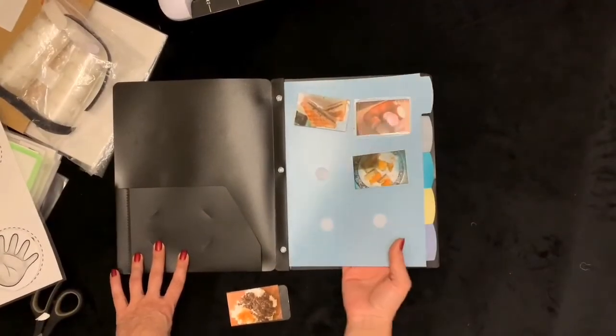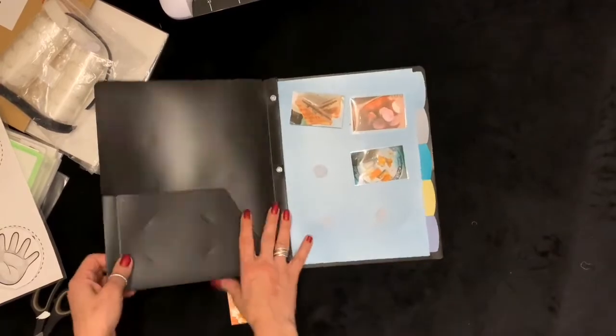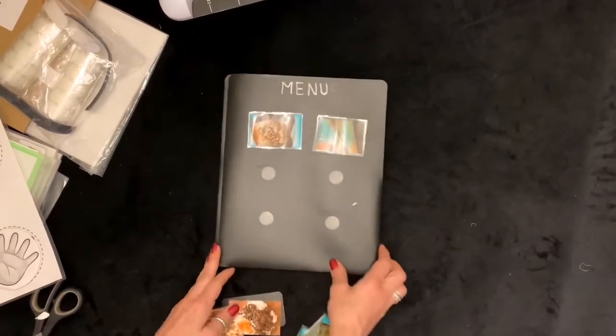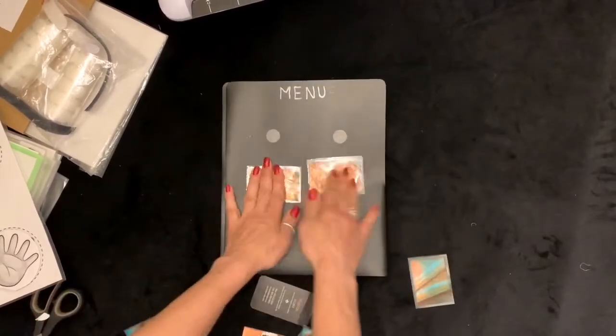Now I want to show you how I came up with the front of the menu — it is breakfast, lunch, and dinner. I have one page for breakfast, a page for lunch, a page for dinner. So every day in the morning you can put breakfast choices for them to pick one; for lunch, lunch choices, and take the rest.